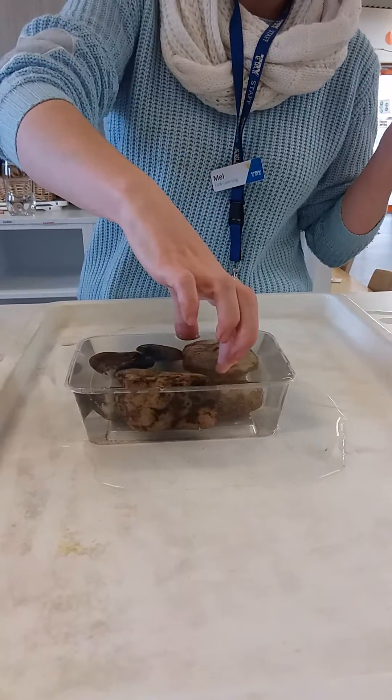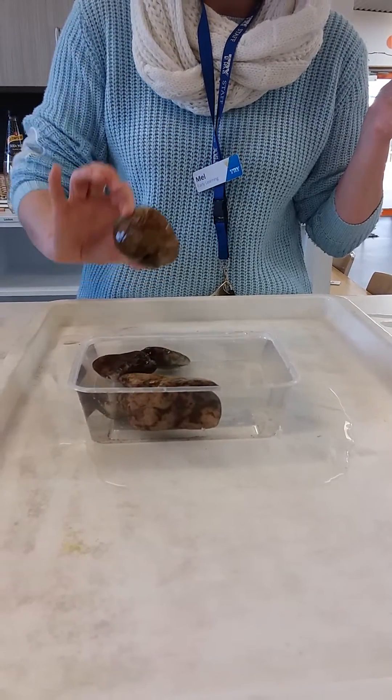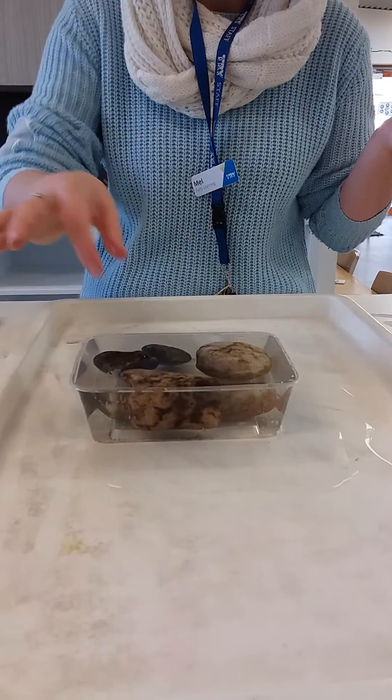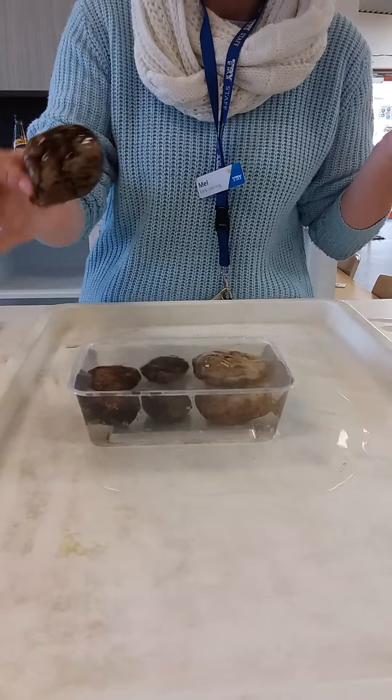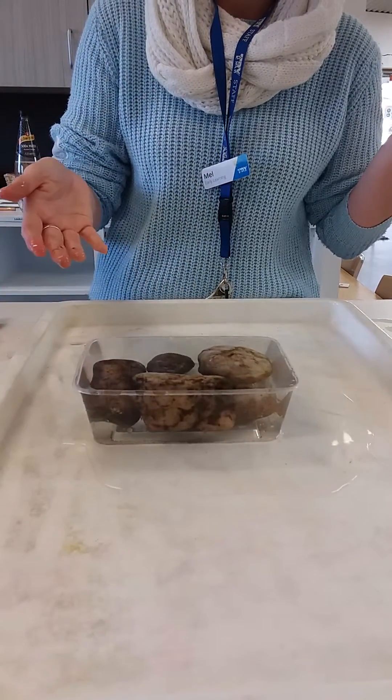But if we take Mr Archimedes out, the water goes down again. Put Mr Archimedes back in — oh, it spills over again! Take out the kangaroo — goes down a little bit. Put the kangaroo back in — oh, it spills over again!